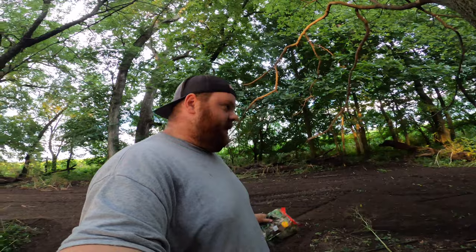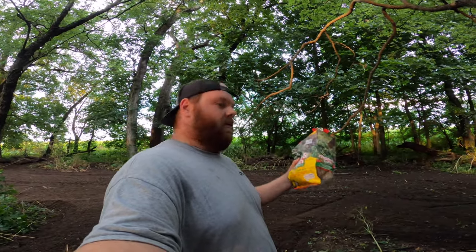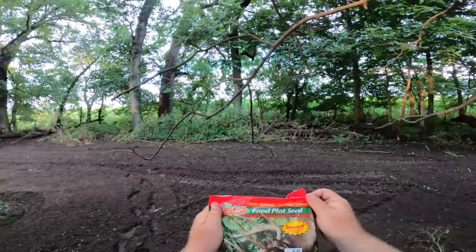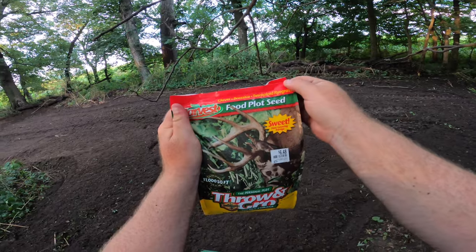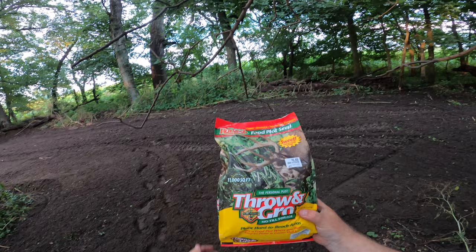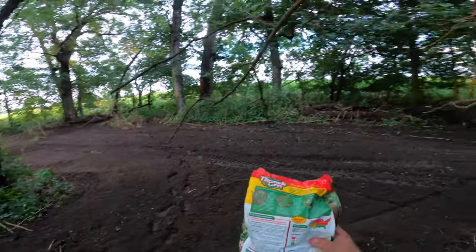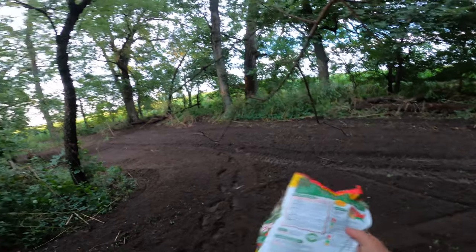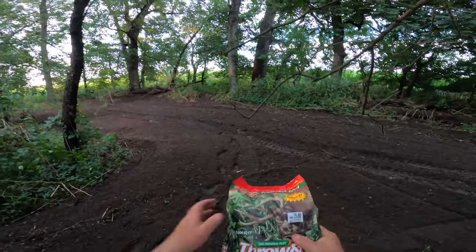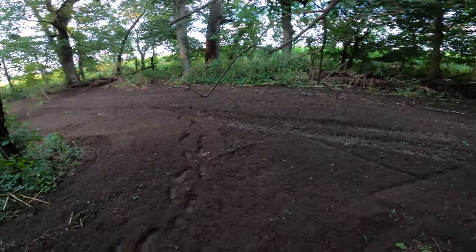I've got three bags — each one says like a quarter acre or something. Before I get too far I should tell you a little bit more about this seed mix: it looks like it's got clover, brassicas, and rye grass in it. It's pretty good stuff — throw and grow. I've used it before. It's a little more basic than some of the other ones. If you really want, you could throw some radishes or turnips in here, but I'm just trying to get some sort of plant in here that these deer are going to have for later in the year.